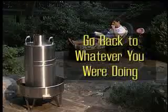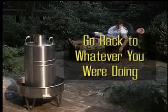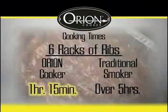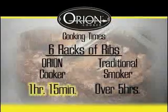Go back to whatever you were doing while your ribs, turkey, roast, and salmon cook to perfection without so much as a quick peek. The Orion Cooker convection cooking process cooks meats extraordinarily fast and easy. For example, six racks of baby back ribs falling off the bone after only an hour and 15 minutes.